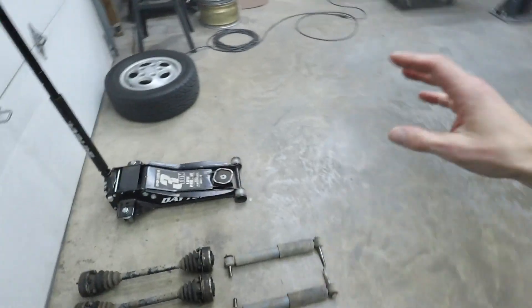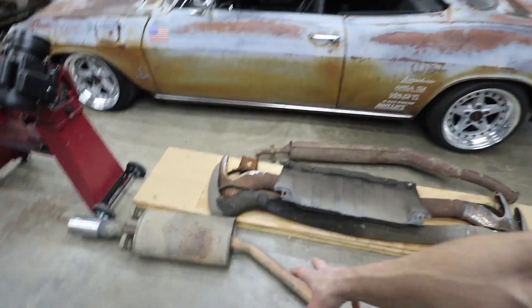Alright guys, axles are out, shocks are out, driver's seat's out, exhaust is out, and brake lines are separated.